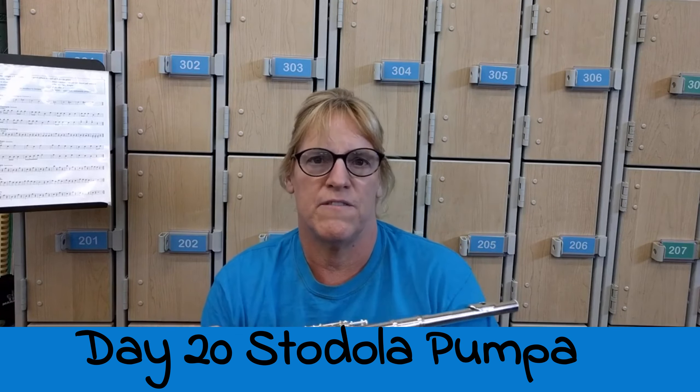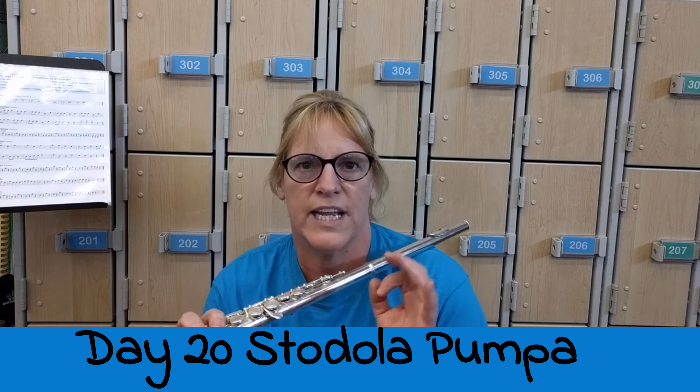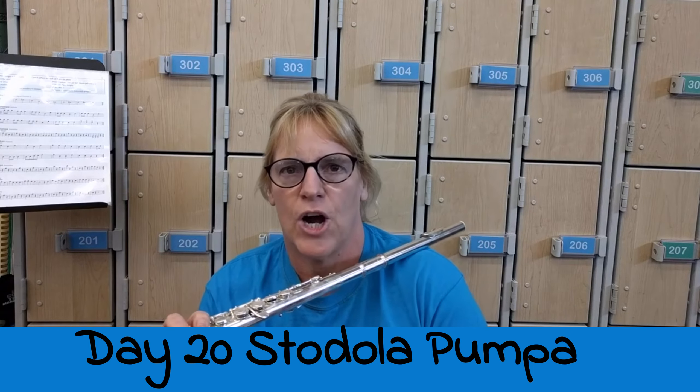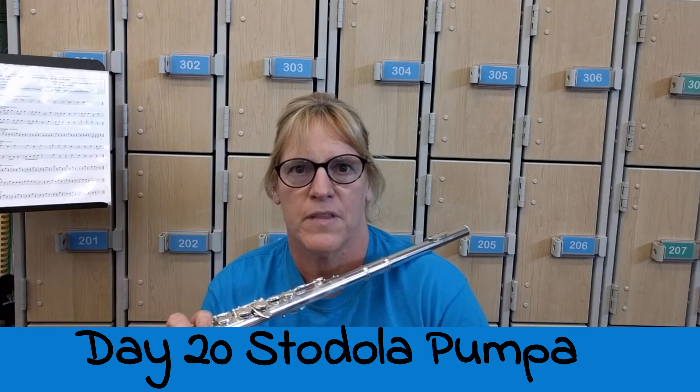It's meant to be played very quickly, and the pattern is always one and two, three and four. I'll play the melody and then the harmony the second time. Here we go.